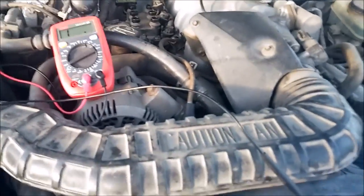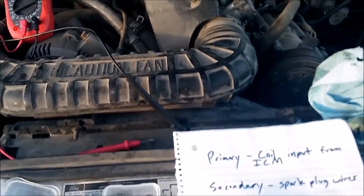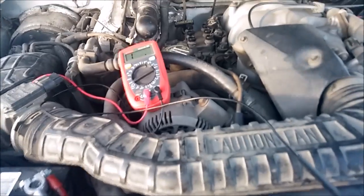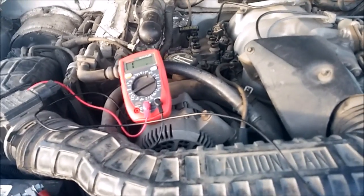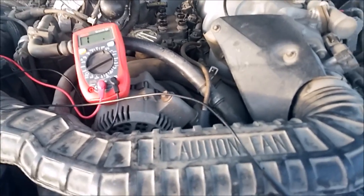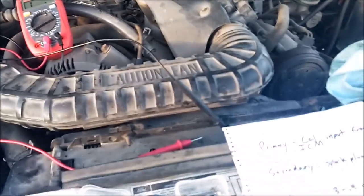In this video I'm going to show you how to test it, at least with a multimeter. It still can fail even though it may test near or within spec — it can fail hot or short out. But this is just kind of a general idea to see if it's totally dead, which is what I'm doing.